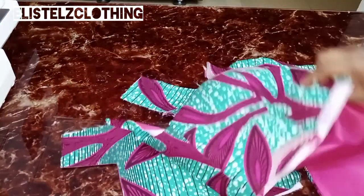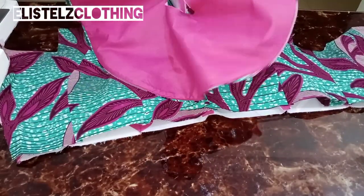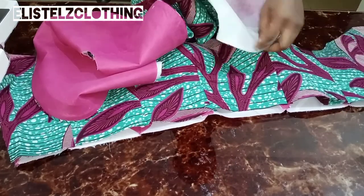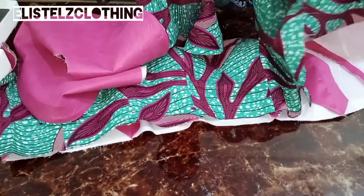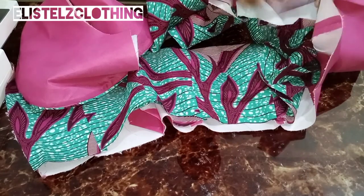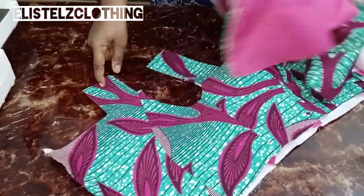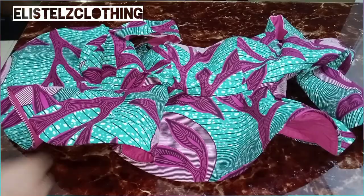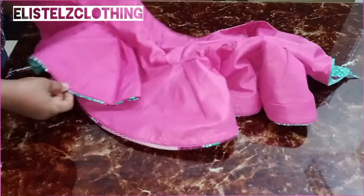Now join the flare to the half-length bodice — fabric to fabric and lining to lining. Separate the half-length bodice, pick up the fashion fabric, and join using half-inch allowance, stitching from the zip allowance straight to the other end. Repeat the same on the lining fabric. When done, fix the zip and give it a good press.